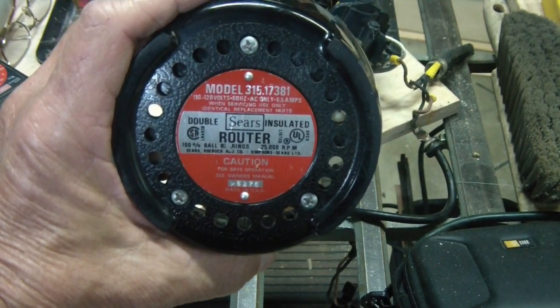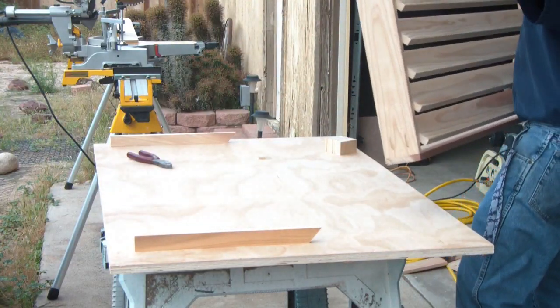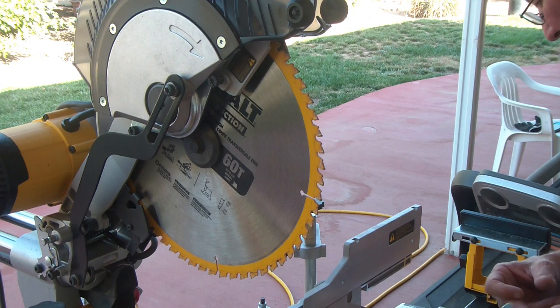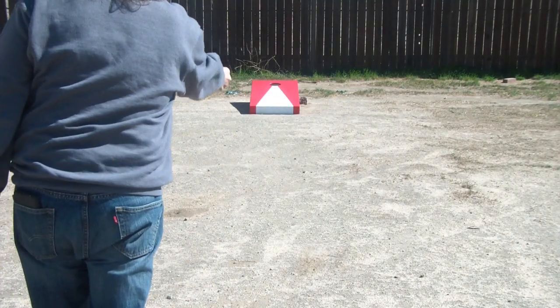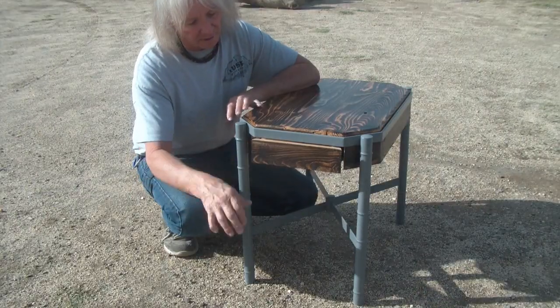My grandfather's router — I've had it for close to 30 years — has bitten the dust. Hello, welcome! If you're new to the channel, first time stopping by, thank you so much for taking some of your time out to view. I always ask that you consider subscribing, and if you do, ring that bell so you're notified when videos come out. This video is a quick shop update.